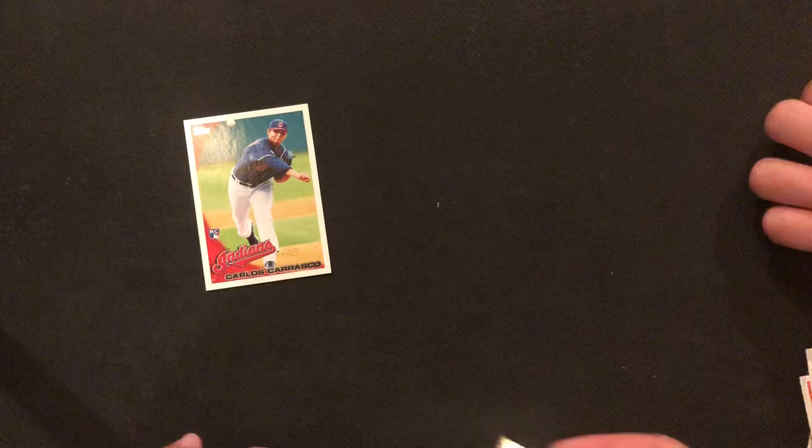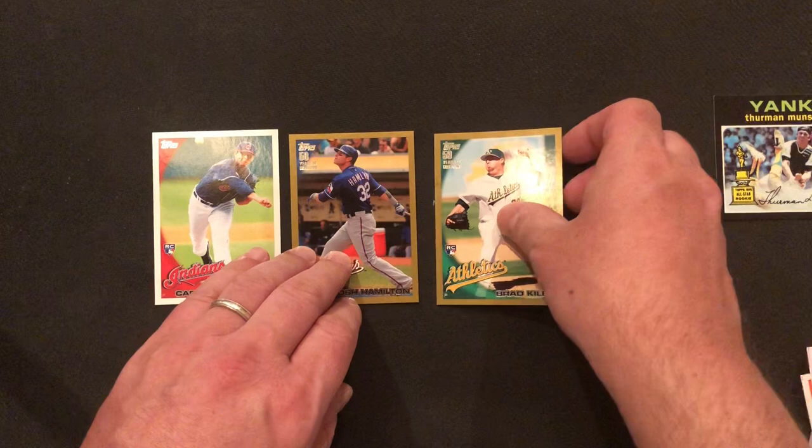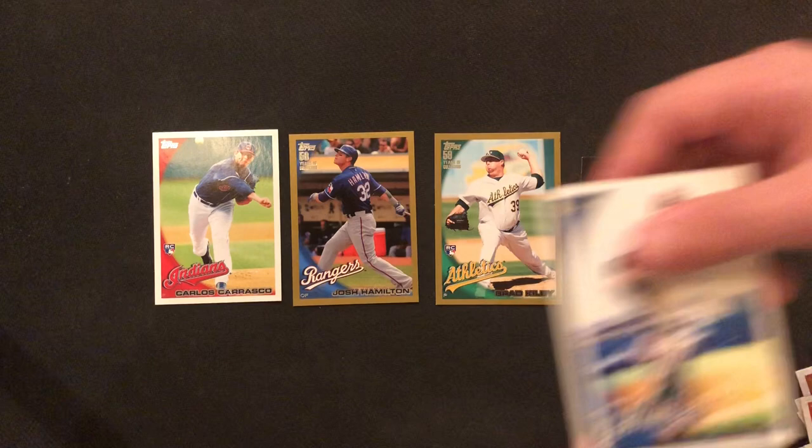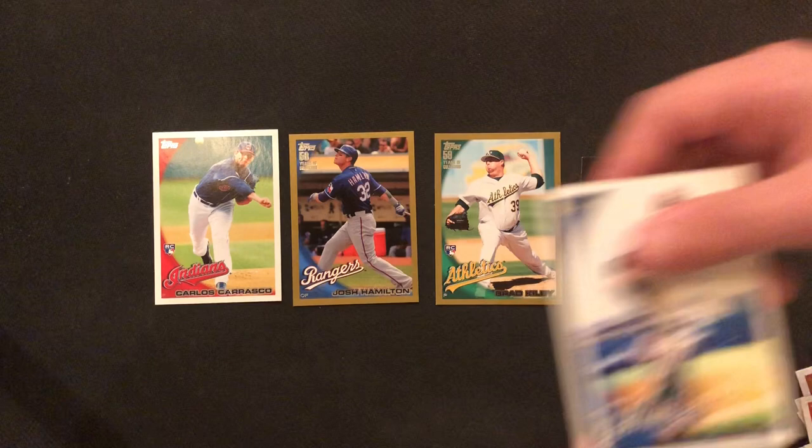So no Bumgarner, no Posey again. Hopefully we'll hit those a little later. Our three best cards were the Carlos Carrasco rookie card and the two golds — Josh Hamilton and Brad Kilby — and then the Thurman Munson with the original back. And this Mickey Mantle as well — Zach's throwing in a little Mickey Mantle there.